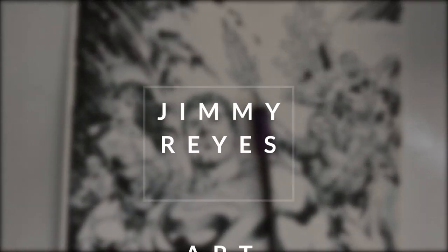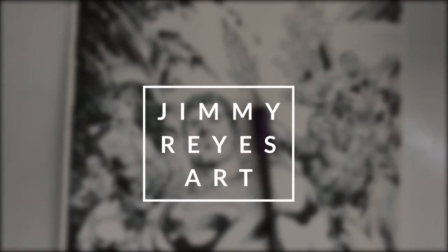My name is Jimmy Reyes and I'm a professional combo inker. Welcome to my channel where I share tips, techniques, and an inside look at my inking process.